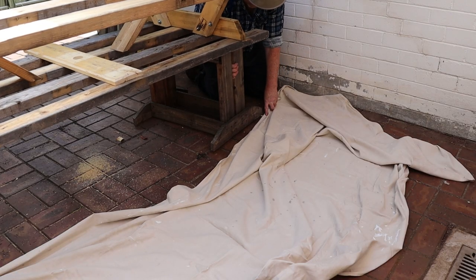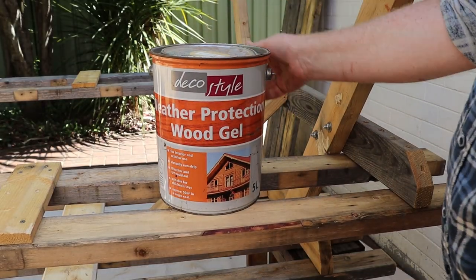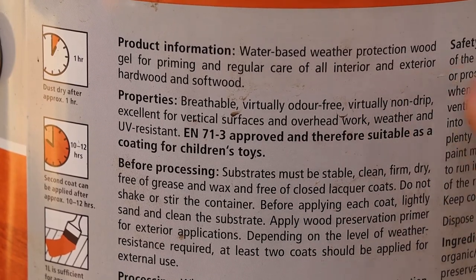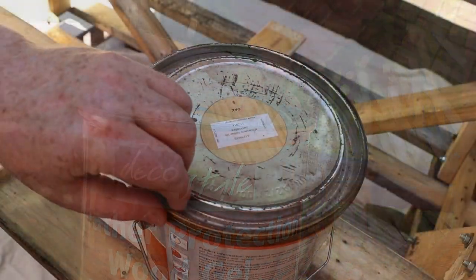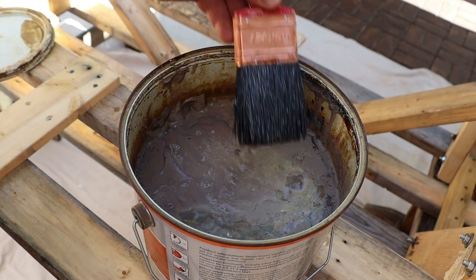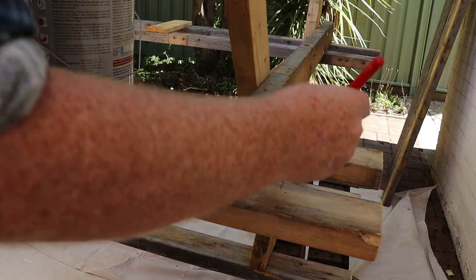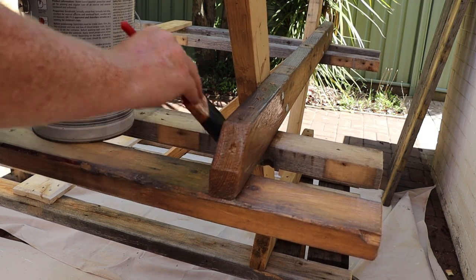Now we can lay out a drop cloth and get ready to paint. I'm going to use this weather protection wood gel. It's been on the shelf for quite a while but it should still be okay. This label says it's suitable for outdoor use, but the table is going to live outside so I'm only really expecting it to last three or four years. The gel looks really weird if you're used to paint and lacquer finishes, but it looks good as soon as you brush it onto the wood. I'll apply two coats of gel then let it dry overnight.